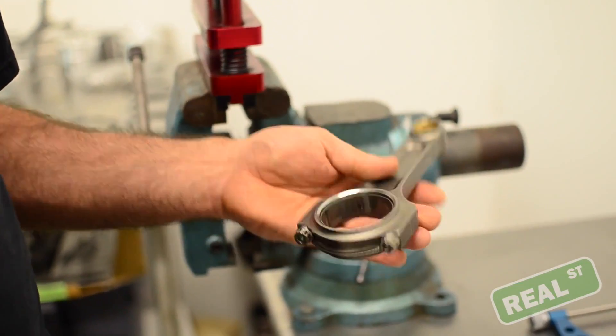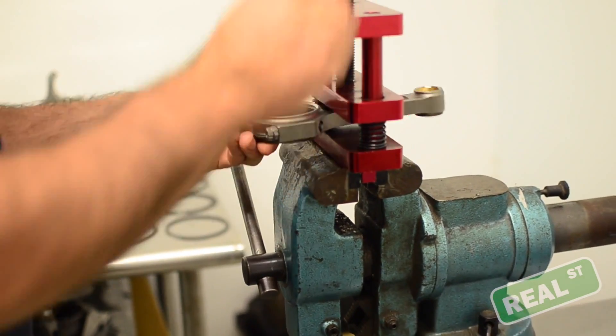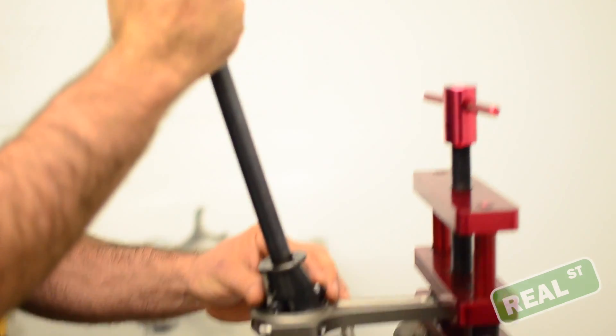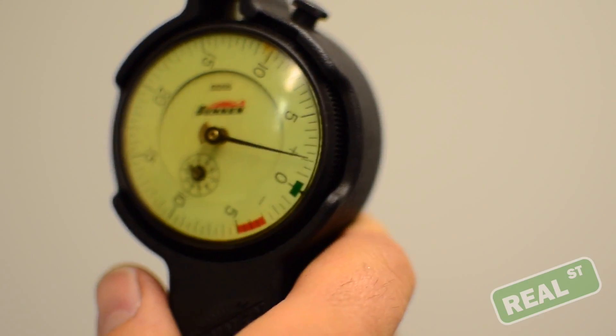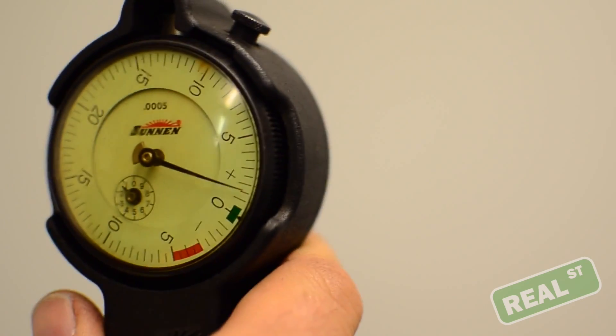Next, you're going to take the connecting rod with the bearing inserted in it with a little bit of oil on the bearing. You're going to take the inside mic and plunge it into the rod. What you're going to do then is measure the vertical bearing clearance. On this particular rod with this particular bearing, we've got just over a thou and a half.